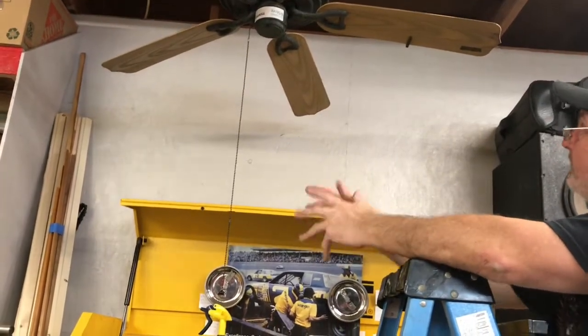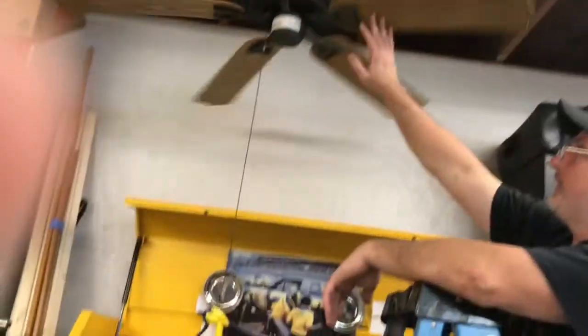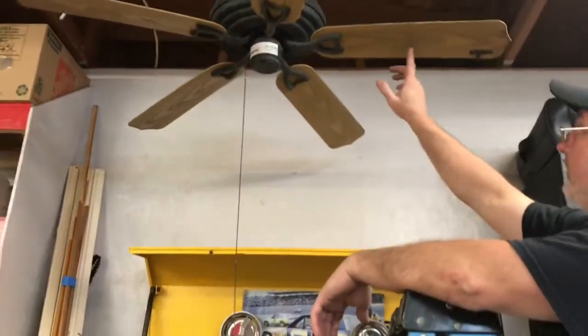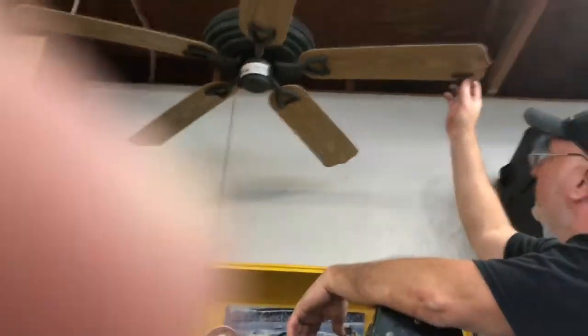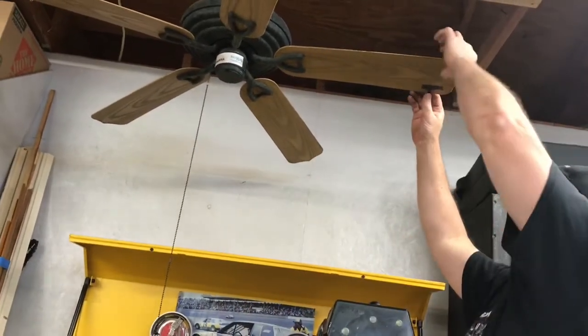We've tried about all the blades so far — some got a little worse, some got a little better. We'll try this last blade and see what happens. Hey, I think we've actually gotten this thing to improve. We definitely found the blade where the weight does the most good, and what we ended up doing was moving the weight down here closer to the very end.